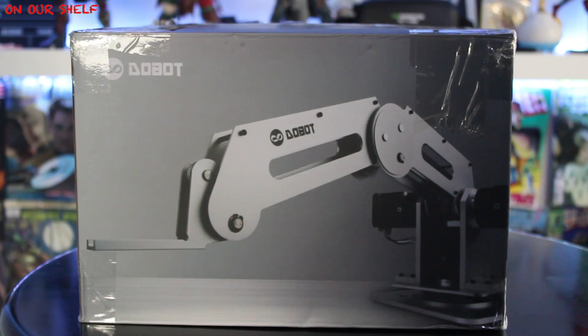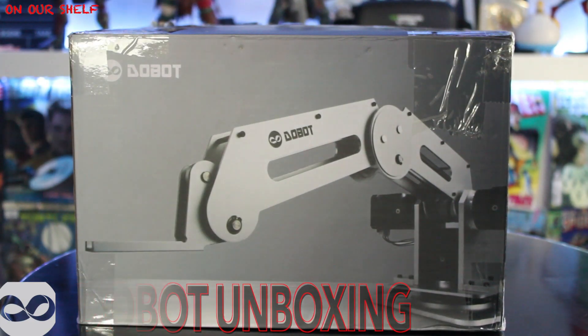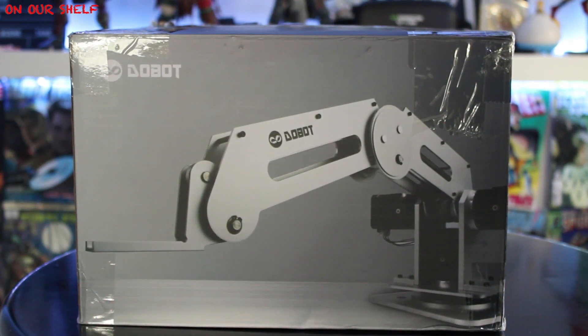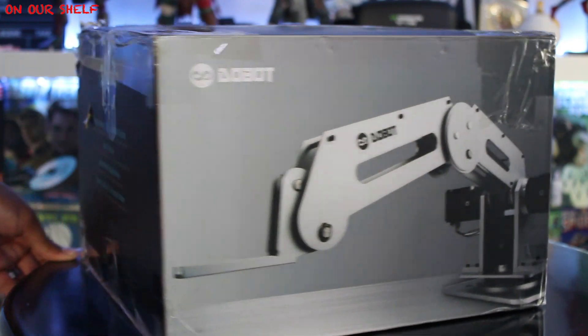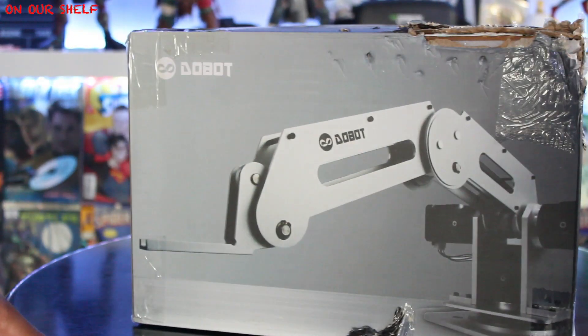This video is brought to you by — alright guys, welcome to On Our Shelf. You're probably wondering what this is. Well, this is Dobot, the industrial robotic arm for everyone. Here's the box that it comes in.